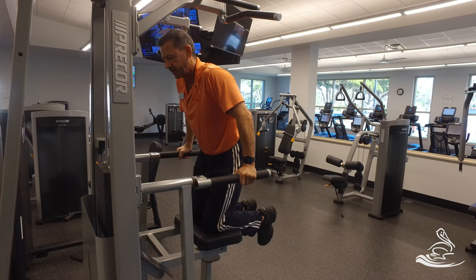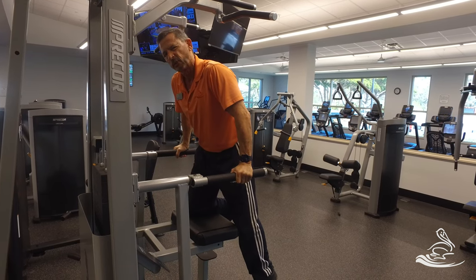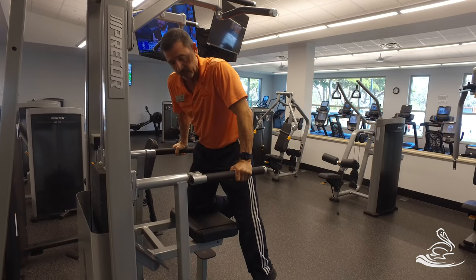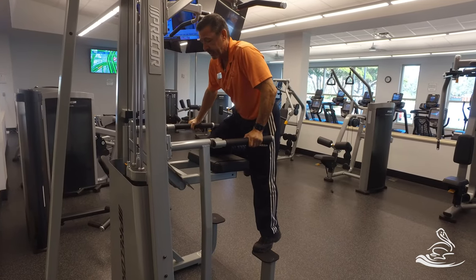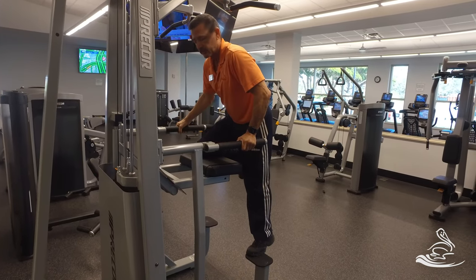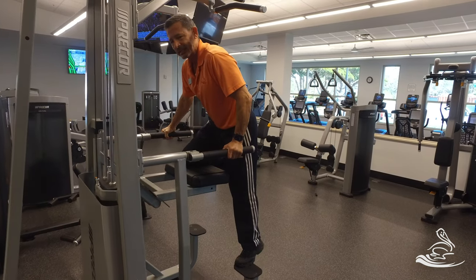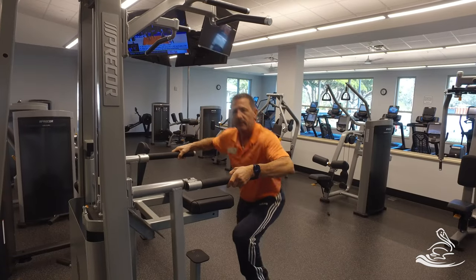You do not want to go very deep on this exercise because you can work the shoulders a little bit too much. To dismount, you're holding on. One foot while you're at the top will go to the first pedal. Let the stack up gently — you don't want to let this stack slam, please let it down gently. Get to the other foot and then you can dismount off the machine.